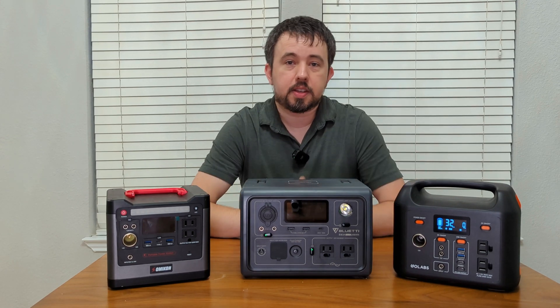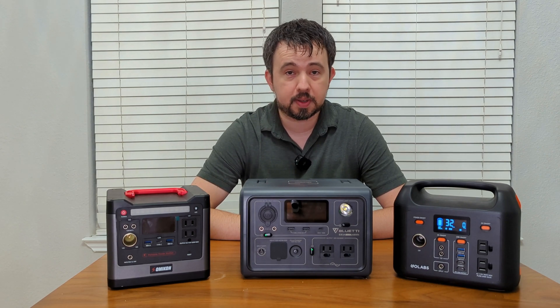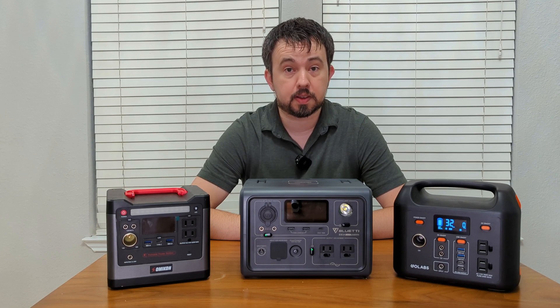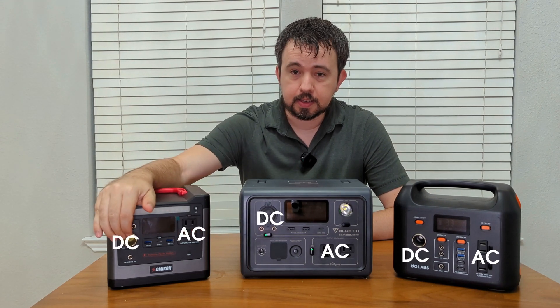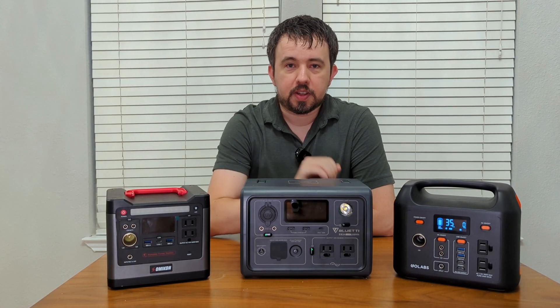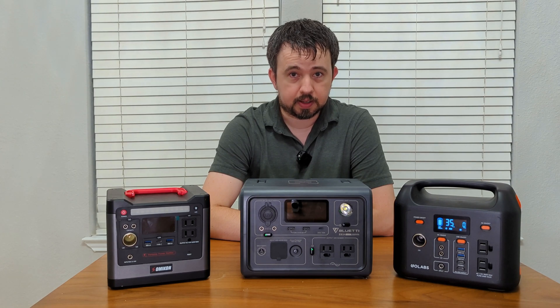All three of these power stations feature lithium iron phosphate batteries. I didn't go with lithium or the older lead acid batteries because they have a decreased lifespan. In the case of lithium, there's actually an increased risk of fire. All three of these devices have similar features including AC, DC, and USB outputs. All three power stations feature pure sine wave inverters for AC output, which means that they're safe for electronics.